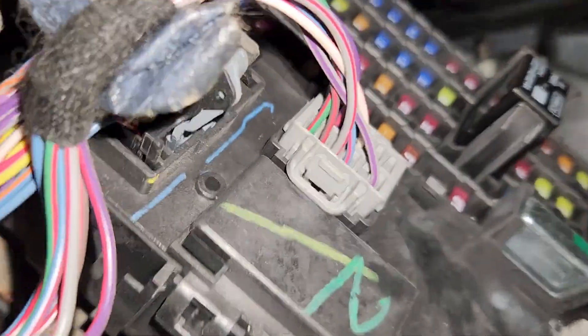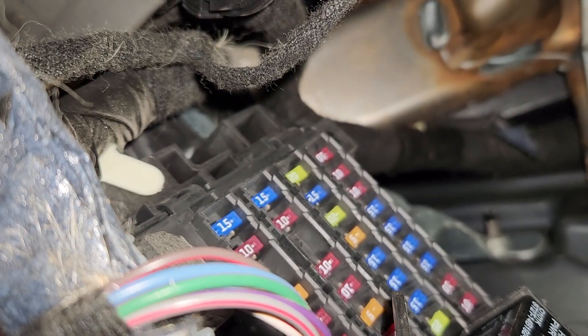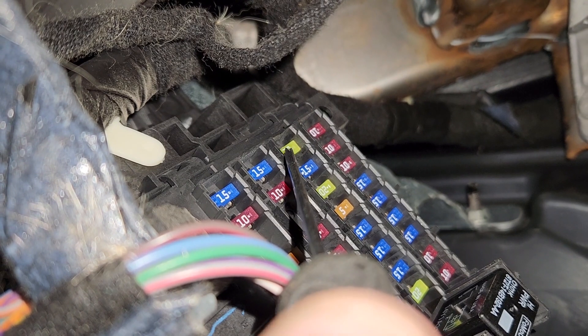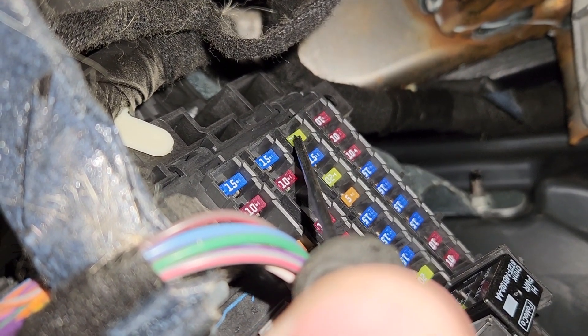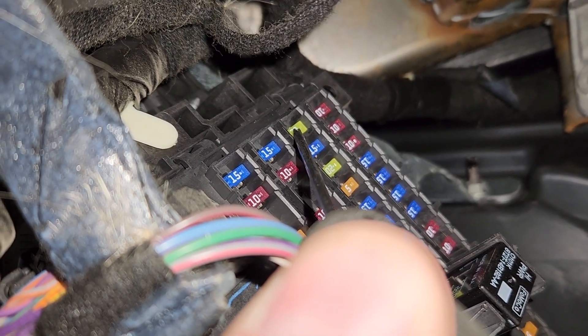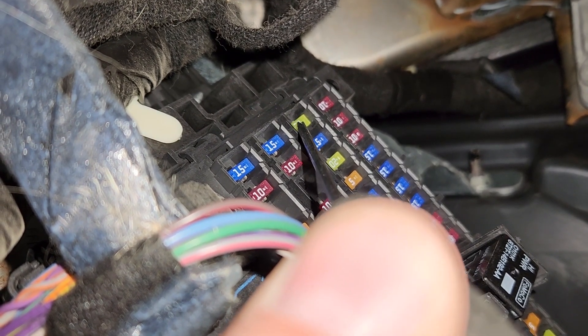The main radio fuse will be fuse number 29, which is down here — a 20 amp fuse responsible for power to the radio itself and the Ford SYNC module. This is your main radio fuse. So if your screen is blank, your Ford SYNC is not working, your radio is not powering up, or anything like that, this is your main radio fuse to check.